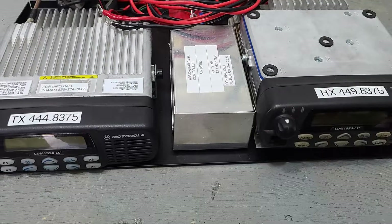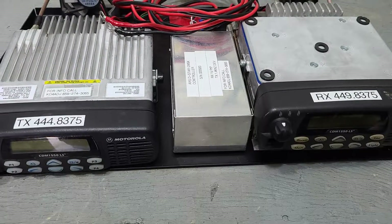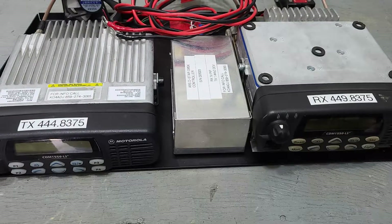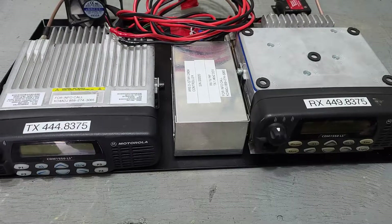Welcome back to the Lake Cumberland Amateur Radio Association's YouTube channel. Today we have a treat — the installation of a brand new repeater. Not just any repeater, a D-Star repeater.